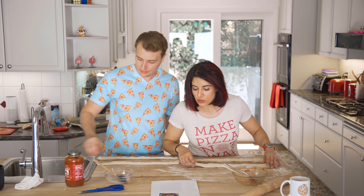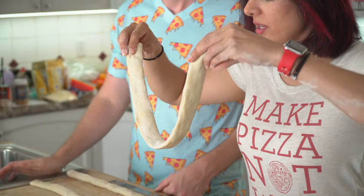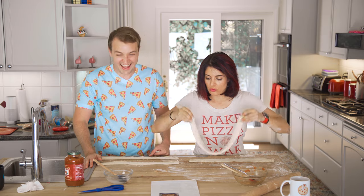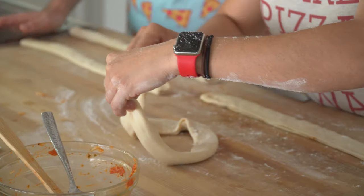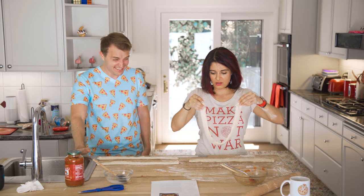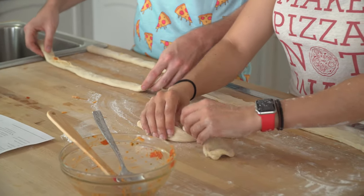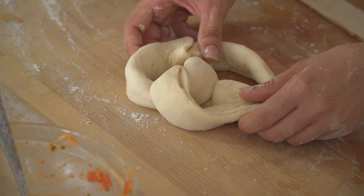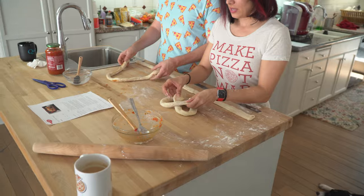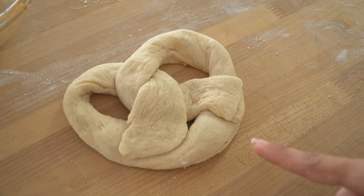To make pretzel shape, form each rope into a U shape. Twist the ends twice. Press down where dough overlaps in an X to hold the U shape. It's almost a pretzel — look at that! That does not look like a pretzel. It's pretzely. No, that's not how they do it at Auntie Anne's. Yeah, like this! Look! That's a pretzel!